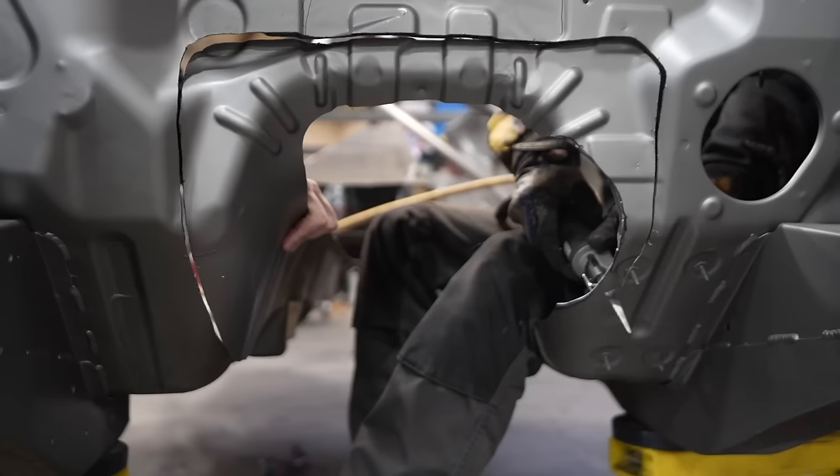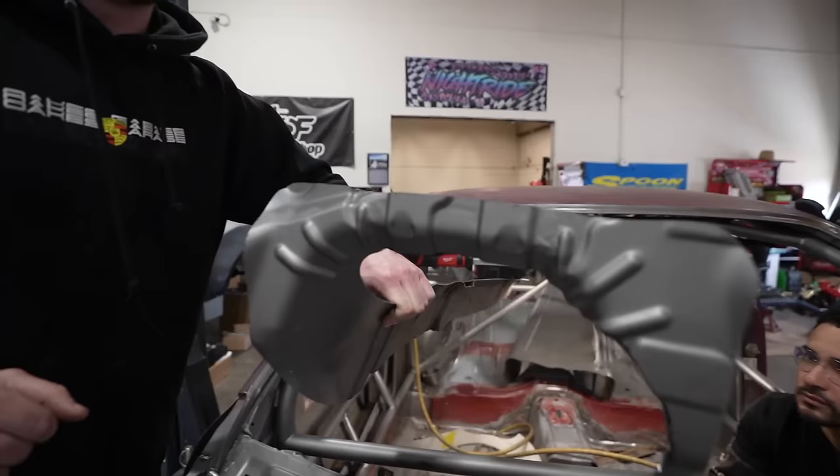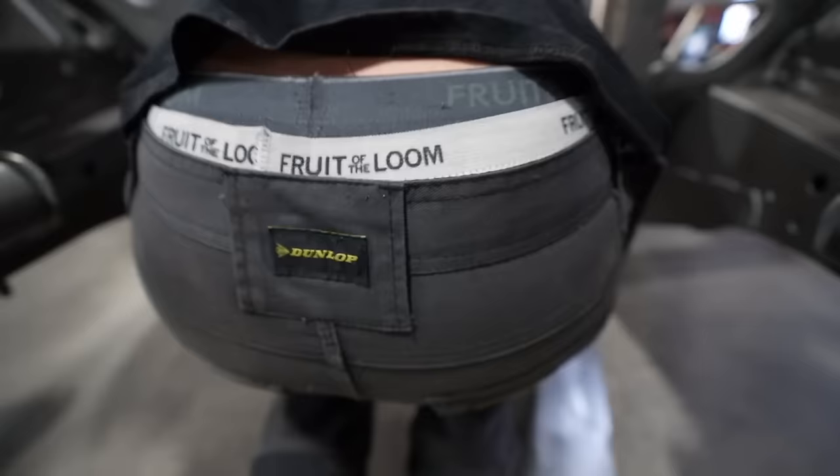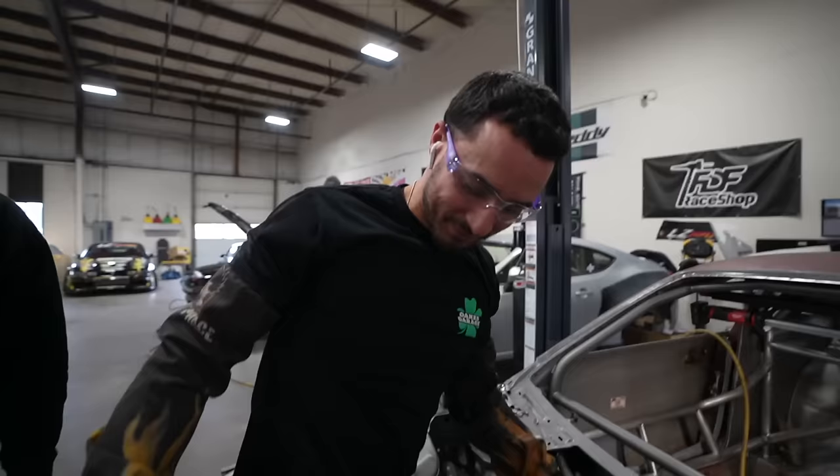Look how much seam sealer is wedged between the two layers on the firewall — it's nasty. Look at all the room we have for activities in there. We can get our hands up in there, get around the bolts, shove some hoses in there, get some wiring around it.